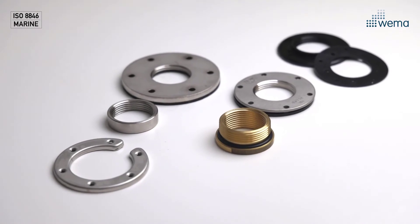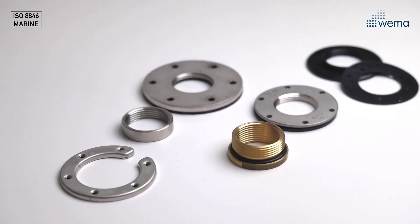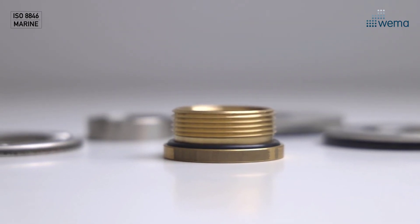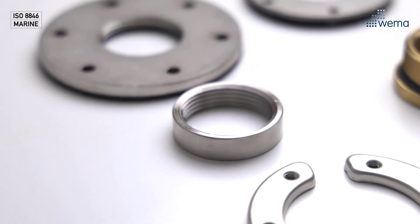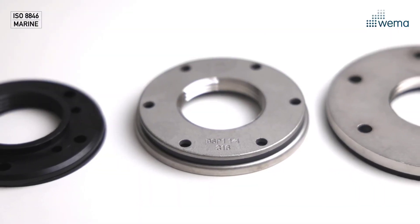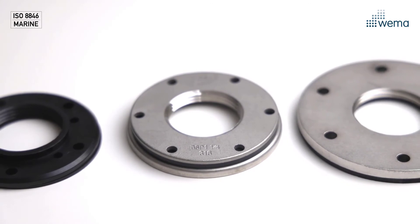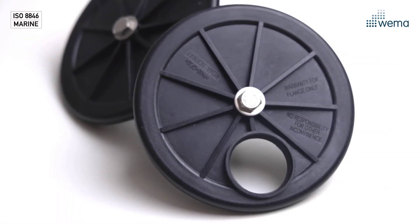We also have a wide range of different mounting equipment to cover all kinds of tank applications. The brass adapter converts from one and a quarter to one and a half inch thread. The welding nut is used for inside welding in stainless steel tanks and has a one and a quarter inch thread. We also have a variety of flanges which convert from five and six hole pattern to one and a quarter inch thread. Also available are these inspection hatches.